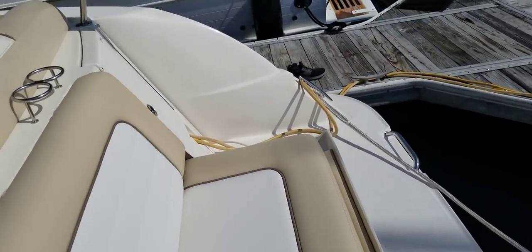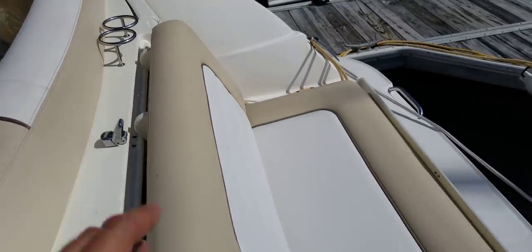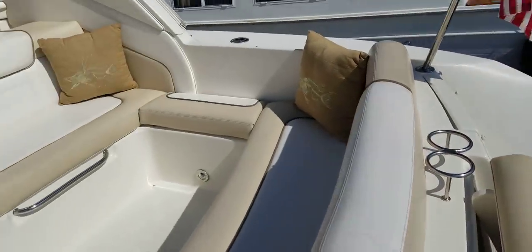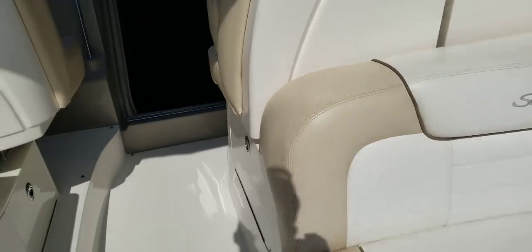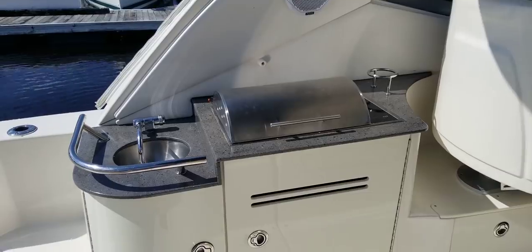You've got a rumble seat, dive ladder or swim ladder off the back. This boat has underwater lighting, so just painting the picture of sitting here at anchor in the evening with the underwater lights on. You've got a couple of rod holders up here where you could do a little trolling or sitting there at anchor and drop some bait out for fishing. It has a wet bar.